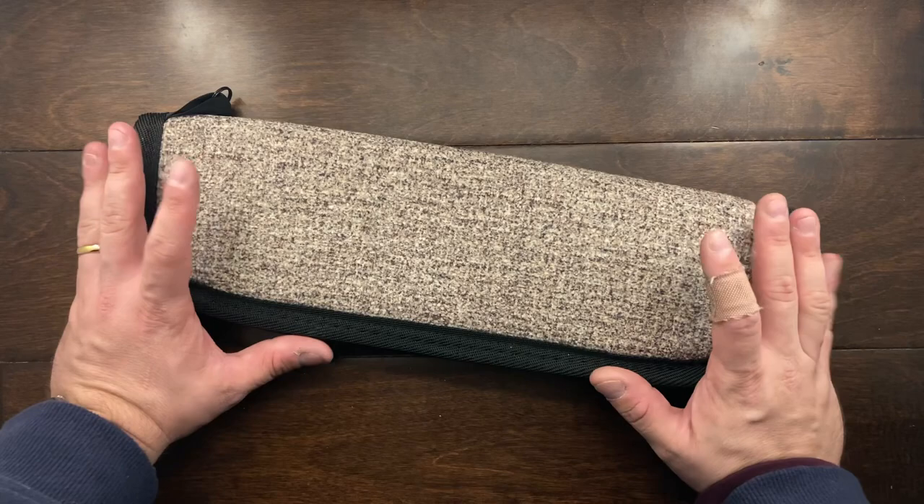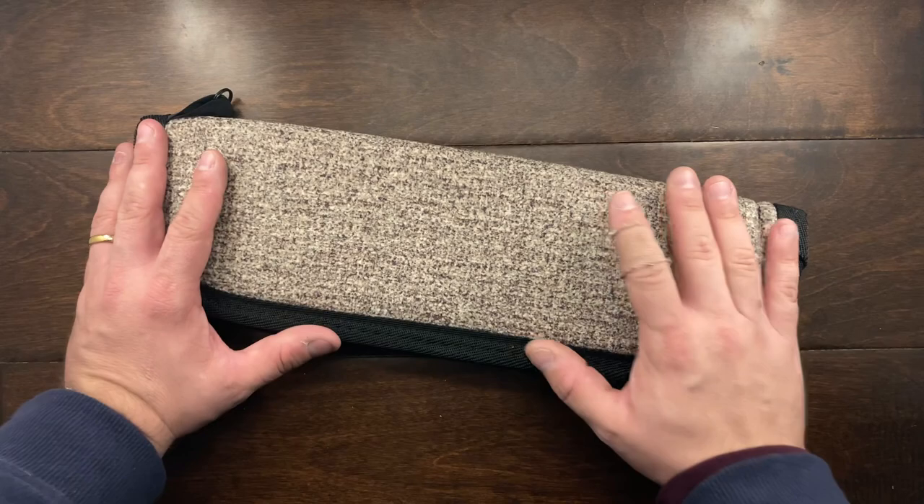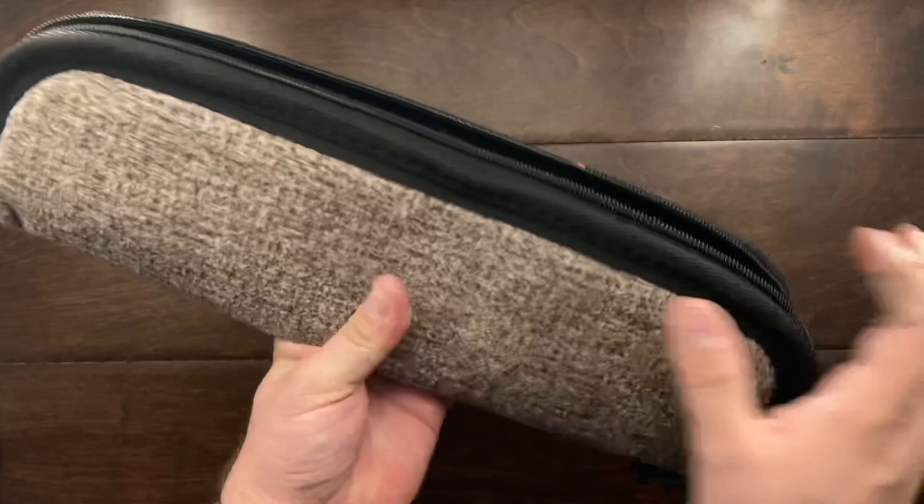First off, this is a 240 millimeter fixed blade knife, and it's made out of 8670 steel, one of the toughest steels that you can use in a knife, and Super Steel Steve got it to 63 HRC. So we're going to take a quick look at it right now.